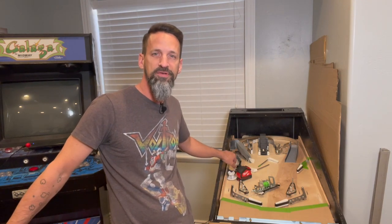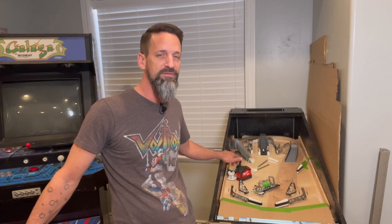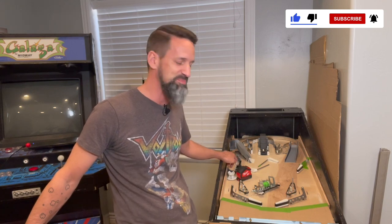All right, today we start working on our upper playfield. Welcome everybody, Steve from the Pinball Room. Still figuring this one out very much as we go. I have not got this one really figured out in my mind, so it's going to be a lot of editing on this video until we get to a good spot, so bear with me.